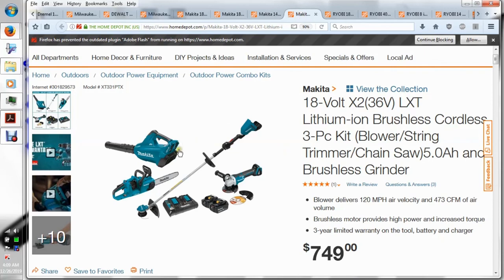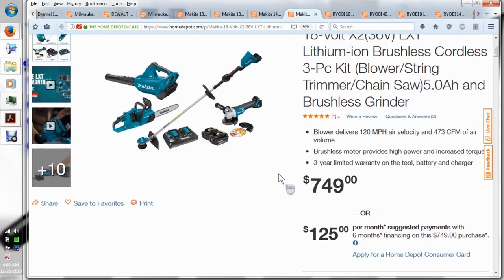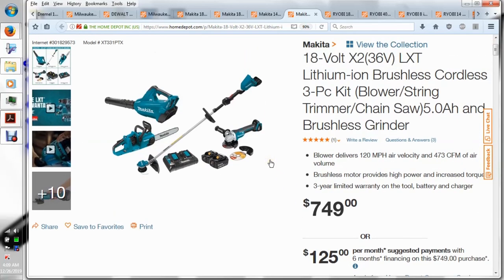I just wanted to point out that Ryobi and even Bauer tools aren't that much cheaper than some of the name brands now. All those cheaper lines are getting really expensive when you compare apples to apples. They're not necessarily that much cheaper anymore.